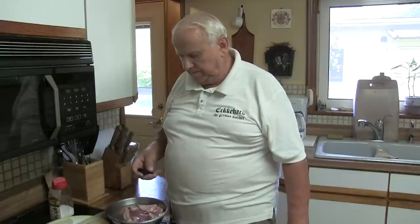I hope you like it and enjoy it. You can find me on YouTube — search Eckerhard the German Butcher, click on videos and you'll see all my videos. Have a good day!